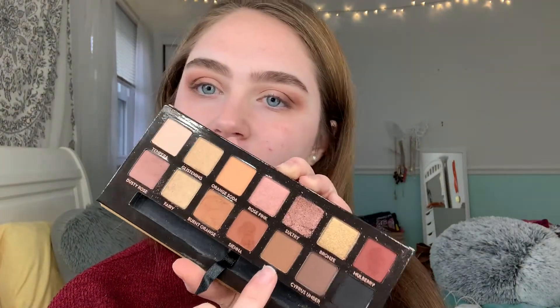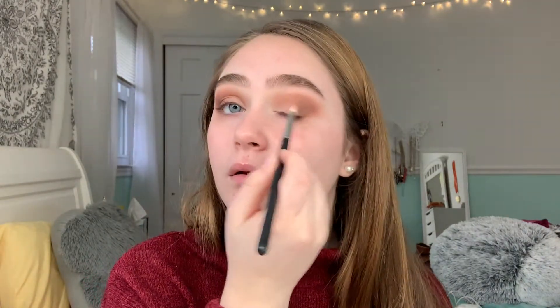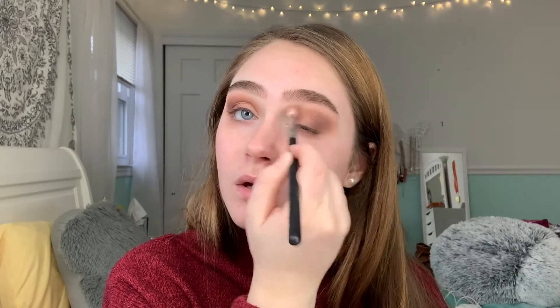Taking the Morphe M321 brush and the shade sienna - it's a bit warmer than burnt orange - to help blend out that mulberry shade. I want to focus most of the color on the outer part of my eye and keep the inner part empty because we're gonna add a shimmery shade later. Going back in with the dusty rose brush to blend, then very lightly using the Morphe M433 with shade rustic to blend the upper edges, followed by a little dusty rose to blend those edges out.